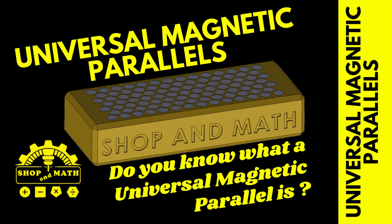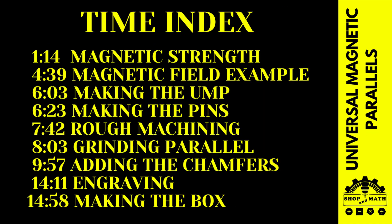Universal magnetic parallels. In this video I'm going to explain what they are, show you how they're used, and also show you how I made a set. Because this video is quite long, I added a time index so you can zoom to your favorite part.